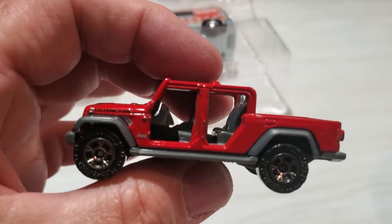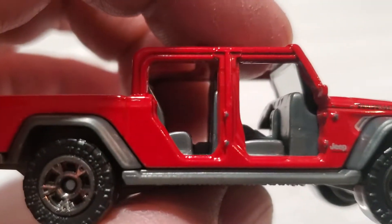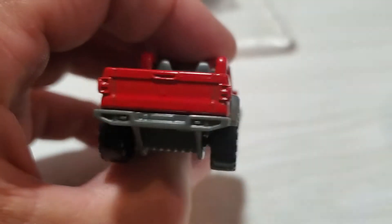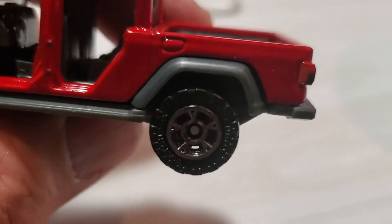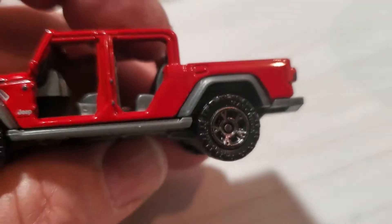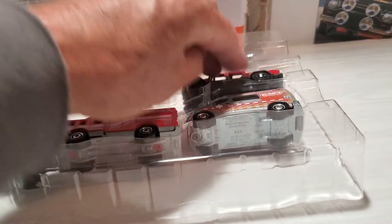The next one is the Jeep Gladiator. Now, this has been out for a little bit and I have it in single-pack. It's got some very nice tampos on it — even the little hinges for the rear doors are done up in a tampo, and the side of the taillights — but nothing on the back or the front. It is a very cool little casting. It has slots in the wheels, and you can see it says Matchbox on the tires. So that's very nice. Another great casting.